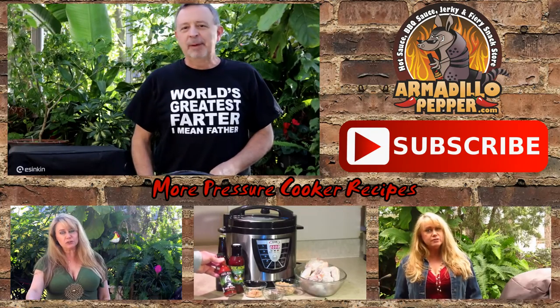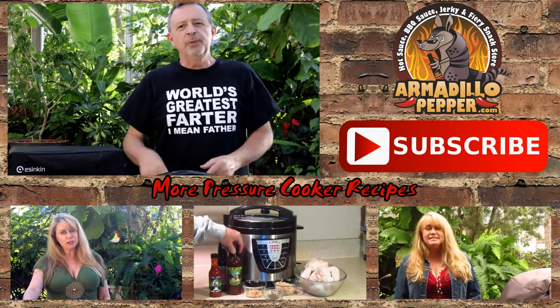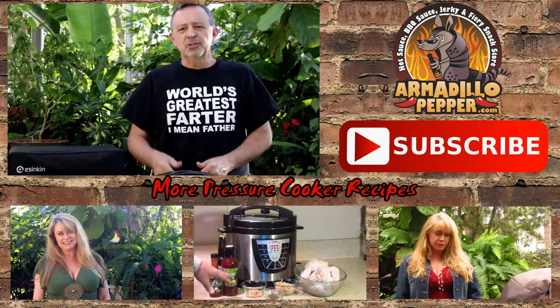Thanks for watching another episode of Armadillo Pepper TV. If you like what you saw, I hope you hit that subscribe button. Please make sure to leave us a comment.